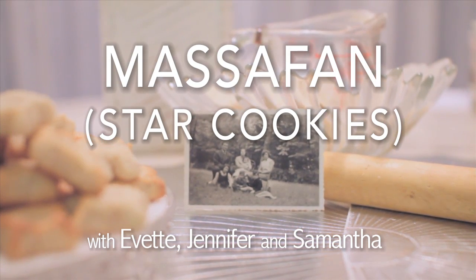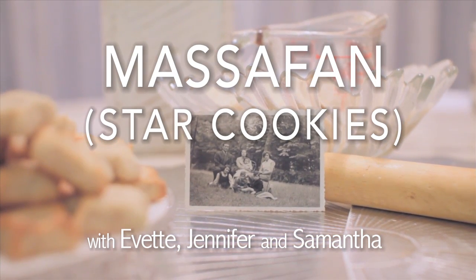I'm going to show you today how to make masafan, the star cookies that you like. And we're going to start from scratch. Every home in Baghdad made these cookies during Passover because they didn't have flour. Nobody bought cookies in stores like here today — everybody made their own at home.